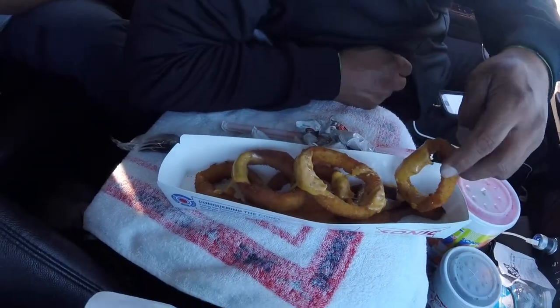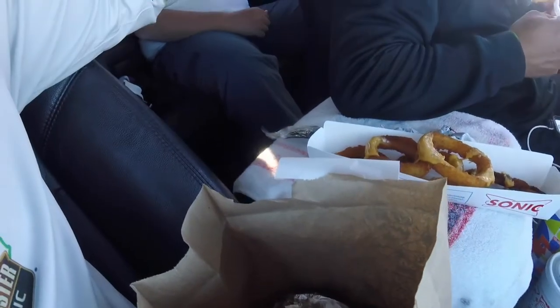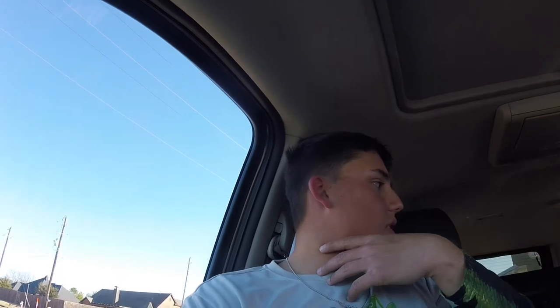So we went to Sonic. Got some burgers, got some onion rings with cheese. We all got onion rings. I know these are mine because mine is a toaster. I'm gonna eat this real quick. I'll get back to y'all when we are farther down the road.